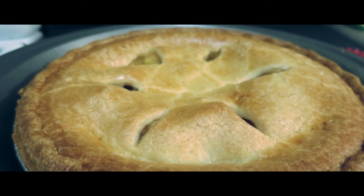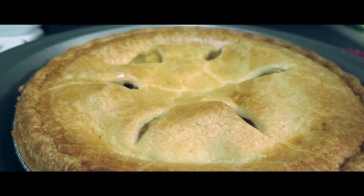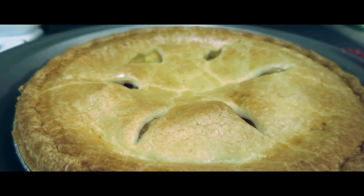Alright guys, here is the deal — I have an apple pie. I don't know why. And I'm going to add some Skinny Cow ice cream sandwiches to it for some healthy ice cream gains.